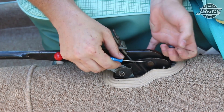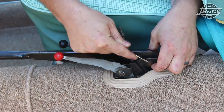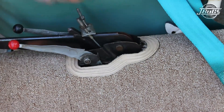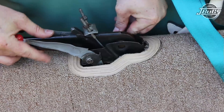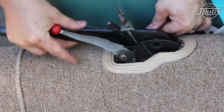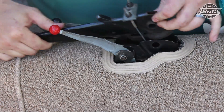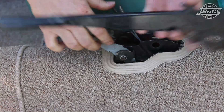Then we can go through and remove the very small circlip snap ring. With the snap ring removed, you can pull out the pivot pin from the e-brake handle and pull out the e-brake handle.